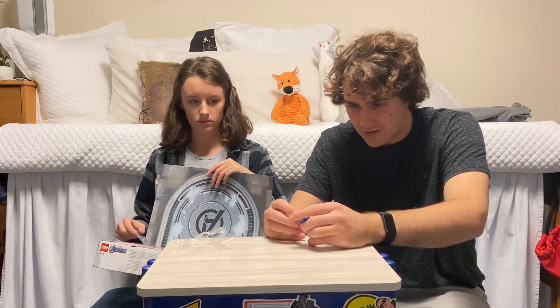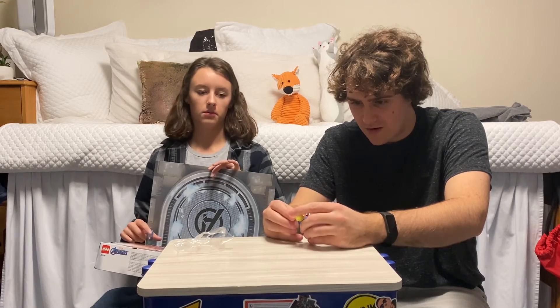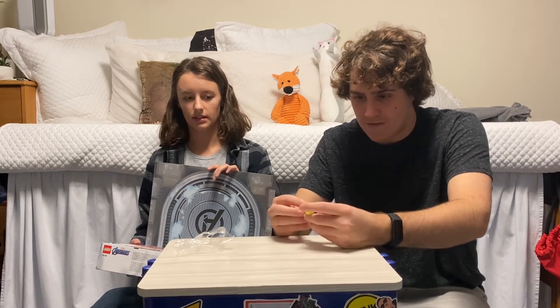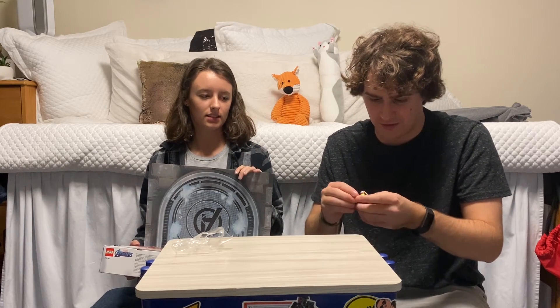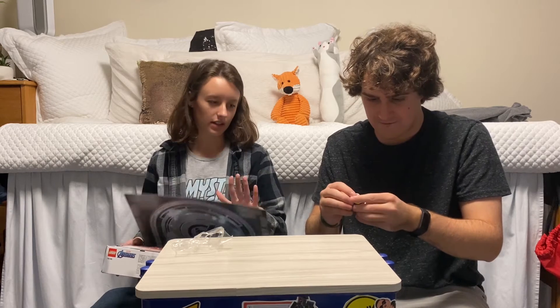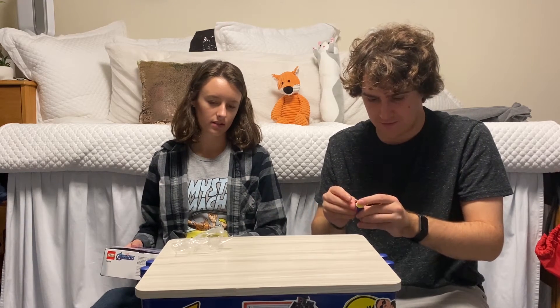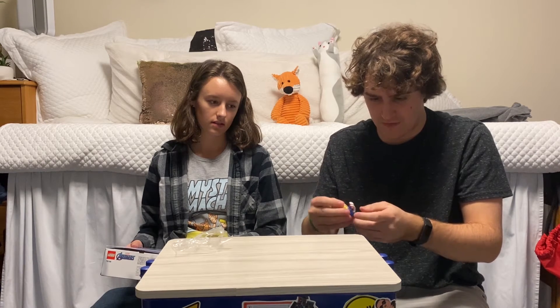This feels wrong, like how she's holding these. These definitely go in the hands, I'm just trying to figure out the orientation. Are you done? Yeah, we'll go with that.